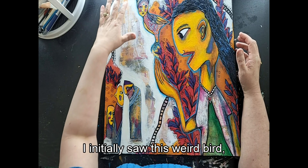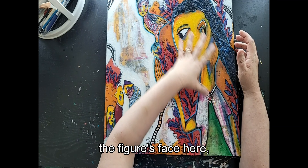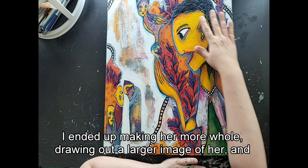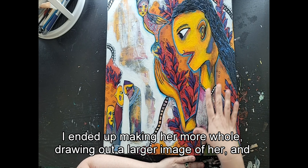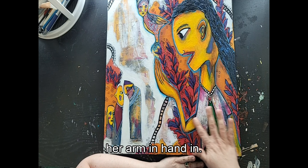I initially saw this weird bird, the figure's face here, and these three figures here. I ended up making her more whole, drawing out a larger image of her and then adding her arm and hand in.